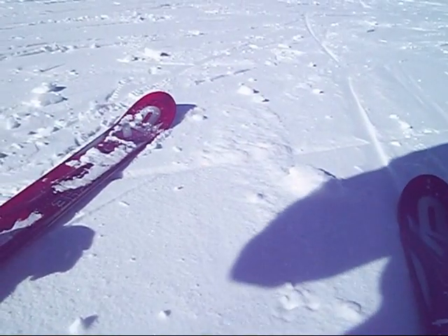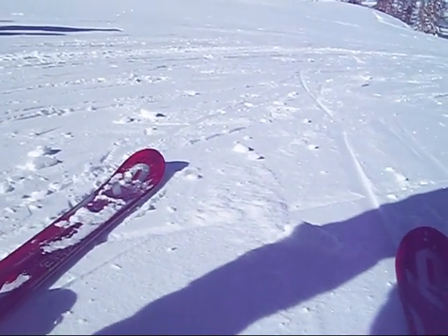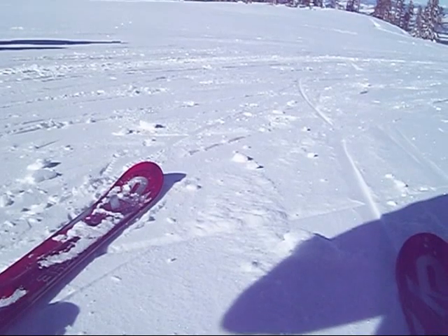All right, everybody. I'm going to try to film with this thing taped to my leg and show you all some black diamond mogul runs here — and likely me falling on them.